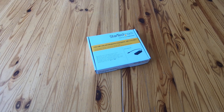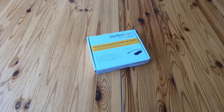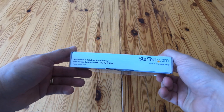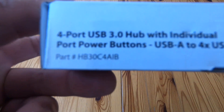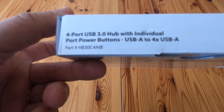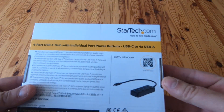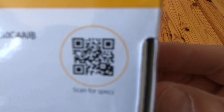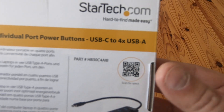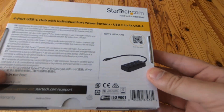Hello, this is a very quick unboxing, followed by a little discussion about the StarTech 4-port USB-C hub with individual port power buttons — USB-C to 4x USB-A. The part number is HB30C4AIB. There's a QR code if you want to scan that off your screen. It's a USB-C 4-port little hub.